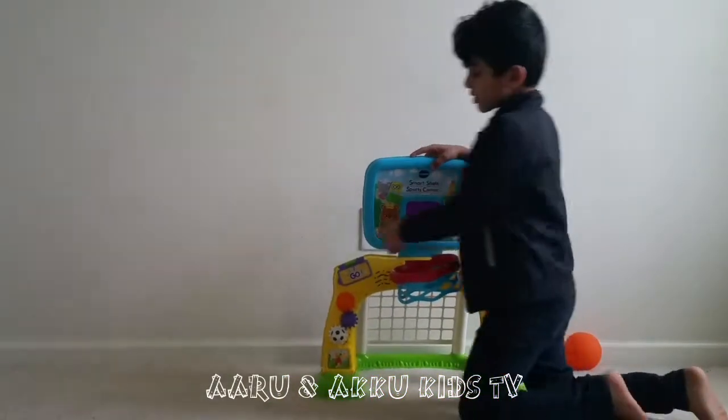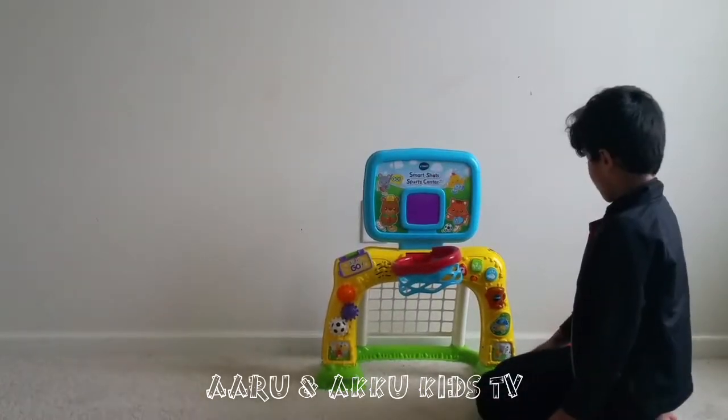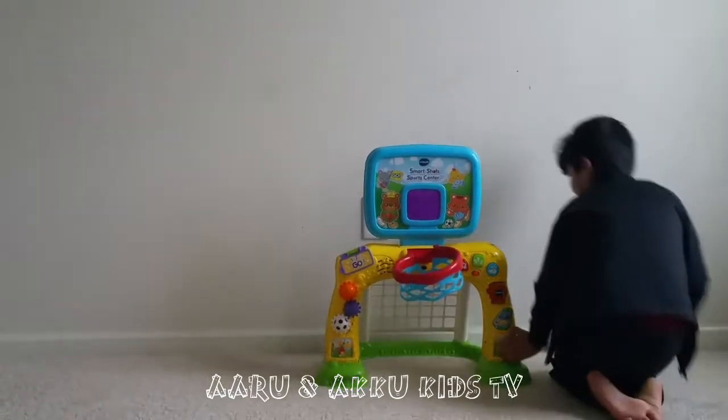Blue, yellow, purple, orange, white, green, yellow, red, blue. Yay!